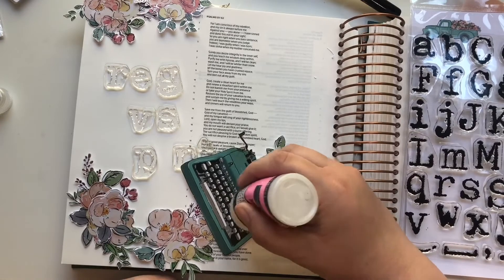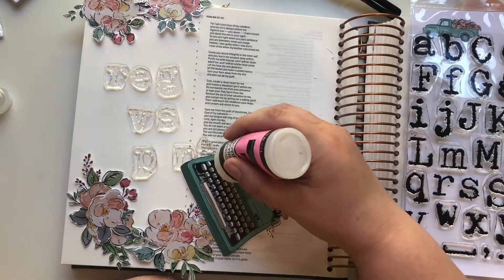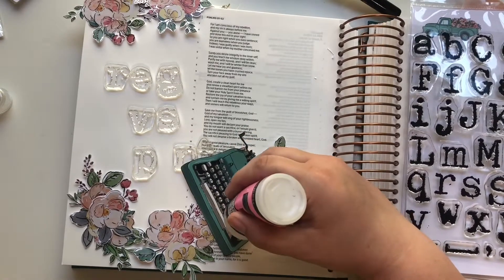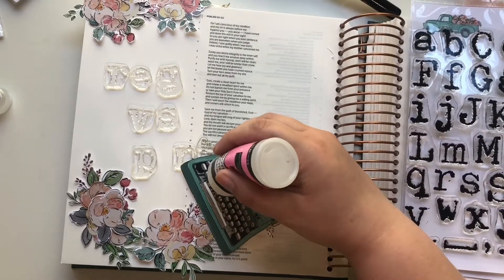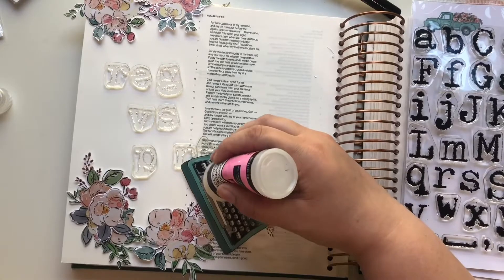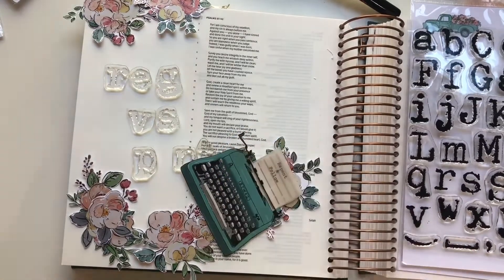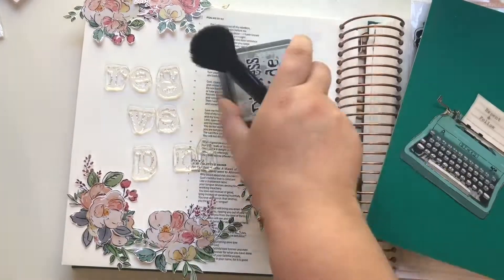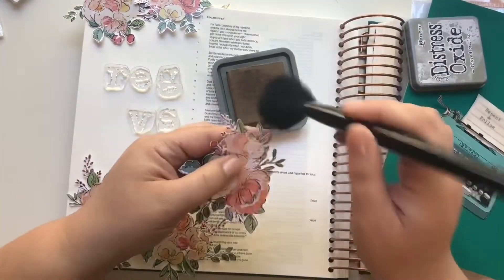I really liked on my previous video how I used some glossy accents on some typewriter keys, so I'm going over that again with the glossy accents on these typewriter keys. Since these keys are so small, they will not take too long to dry, so I'll just put that to the side as I go over my florals.